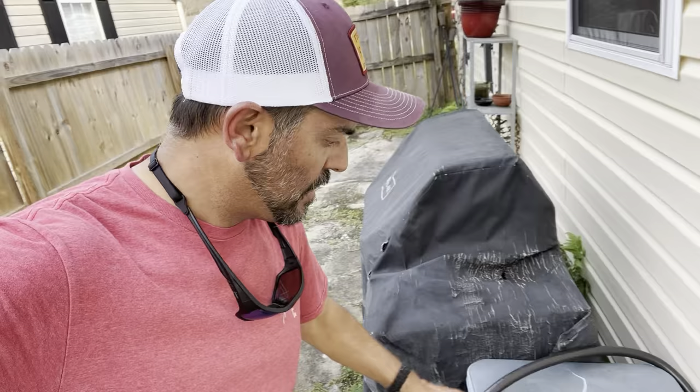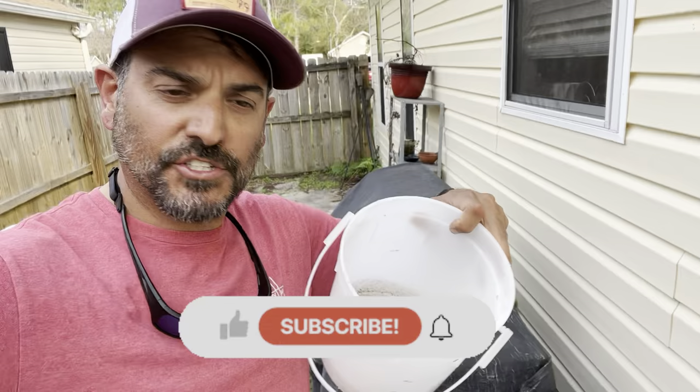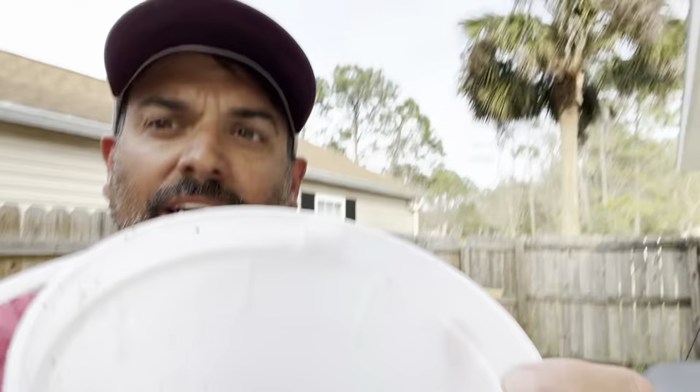Yeah man, we're back at home. I wanted to show you how I keep my fiddler crabs. I collect them periodically — sometimes if the shops are out of them I'll go collect them, and then I keep them alive. This is how I keep them alive. Dump them in there.